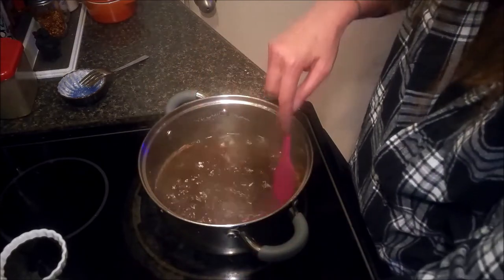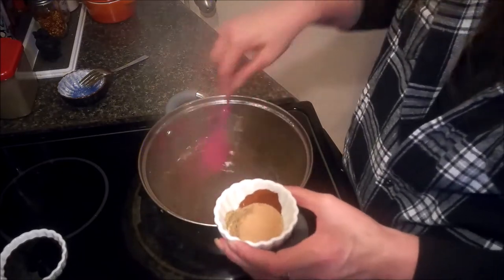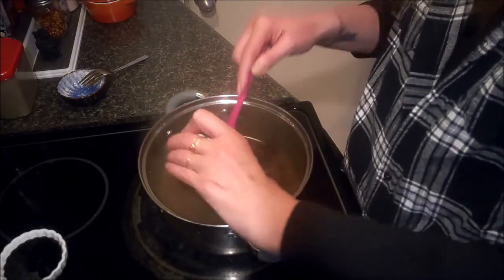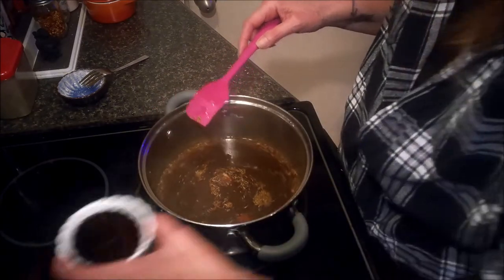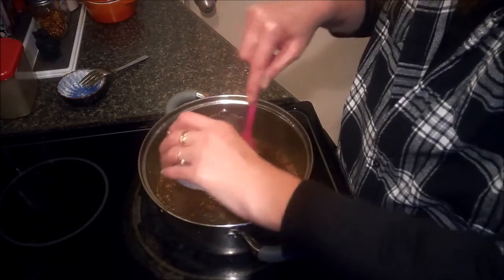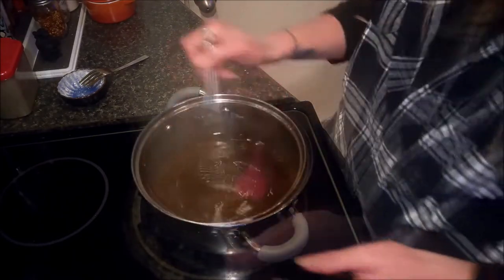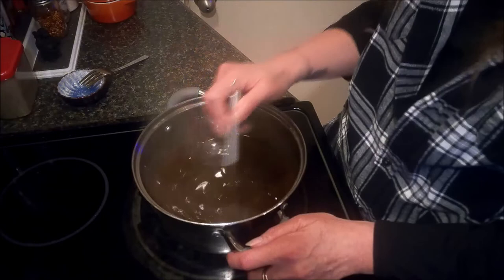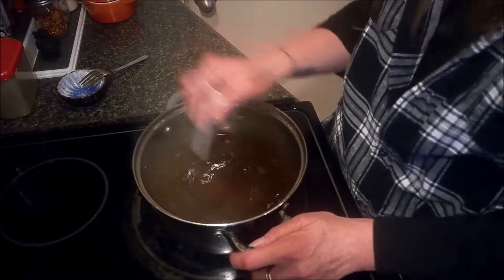I'm also going to add in the brown sugar, the chili powder, and the dried thyme, as well as the two tablespoons of molasses. We're going to go ahead and just whisk this all together and cook it until the sauce has reduced by about half and thickened up so that it will easily coat our shrimp.